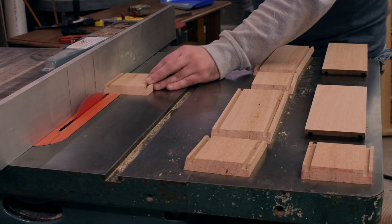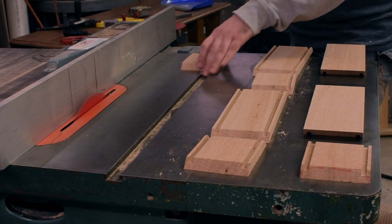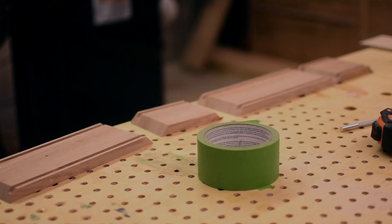Once all the dados were done I cut the top off of what's going to be the front piece, and that way there will be room for the top to slide on and off.